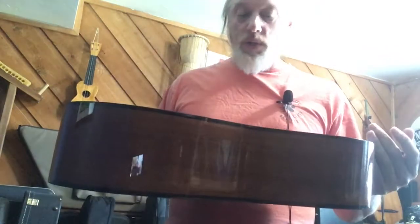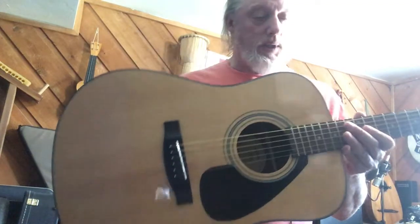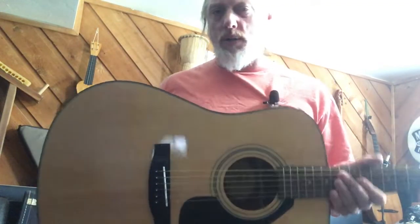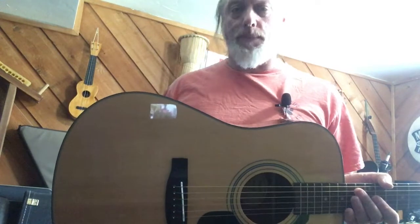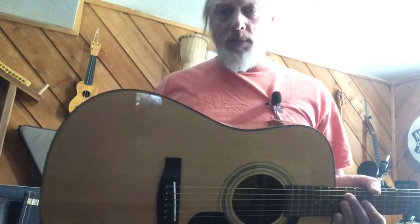I just wanted to show this because it will go out the door — I've already started getting calls on this one. Whenever you post a Yamaha, there's something in people's consciousness, like, that's got to be a good deal, it's a Yamaha.